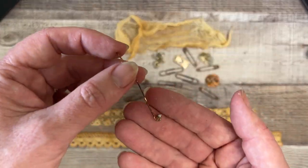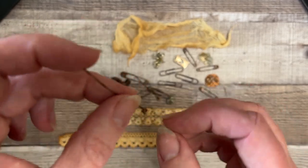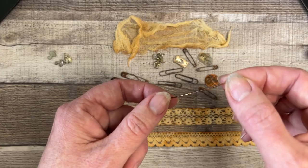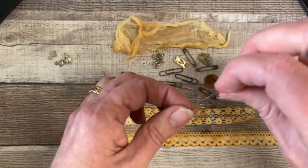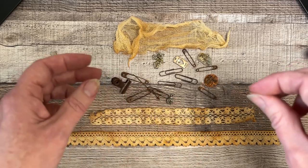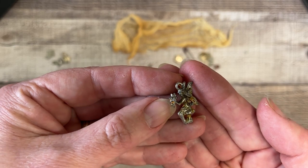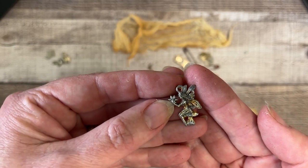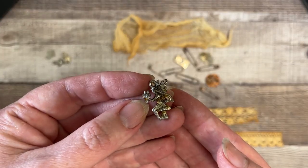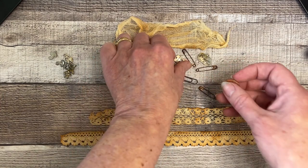I threw in some of these beading findings — you put beads on here to make a dangly — I thought that might look kind of neat rusted, so I tried with a couple of those. And my fairy — she's a little rusty, again not 100%, there must be some metal in there but maybe it's a combination.